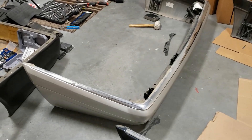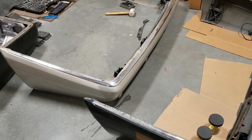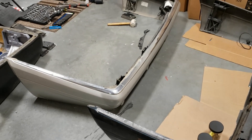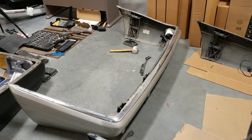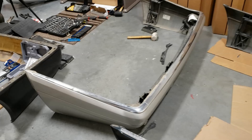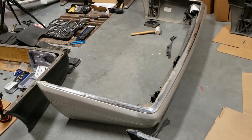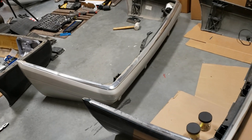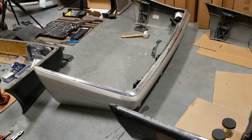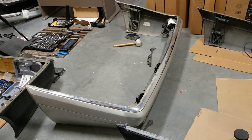Unfortunately the donor bumper has some defective chrome molding pieces. You probably won't see this, but there is a small dent here. You may see that everything is dented on the chrome trim pieces, so I won't be able to use those items.